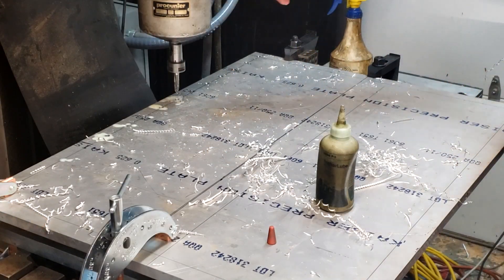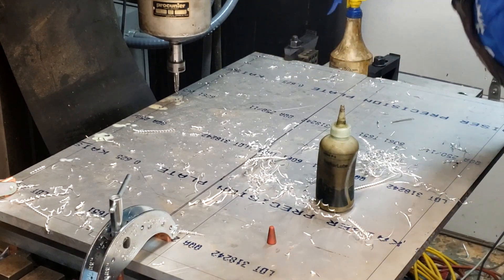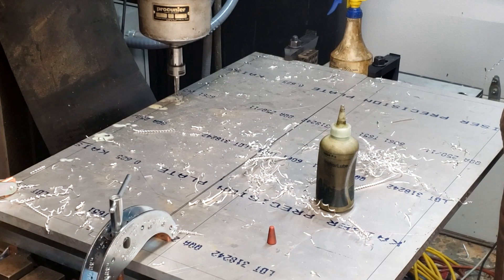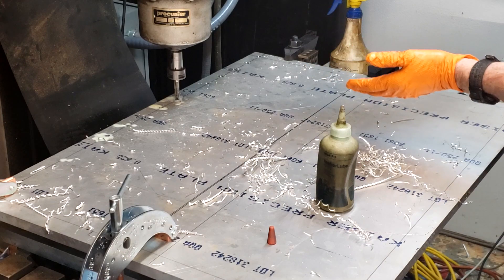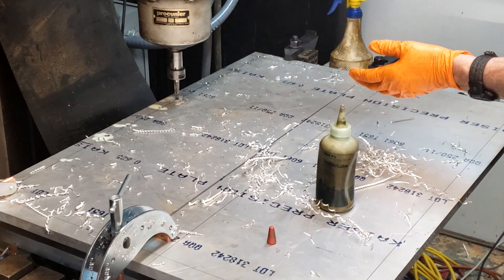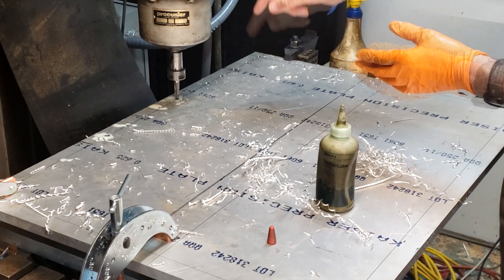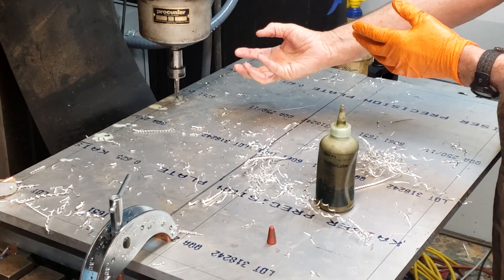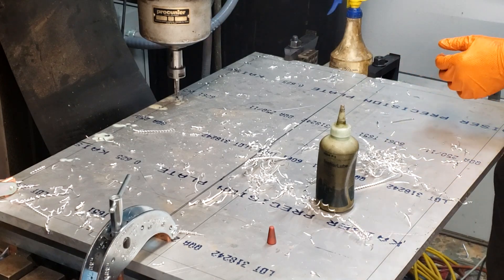This is a Procunier tapping head, size three — three-eighths inch tap. What happens is when you tap down, if you don't keep enough pressure on it, the clutch will disengage and the tap will stop. Then you just keep pushing and it'll re-engage and go down. When you get as deep as you want, you just pull up on it and it switches the gears inside, goes in reverse, and comes out twice as fast.